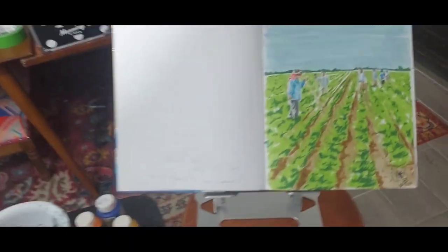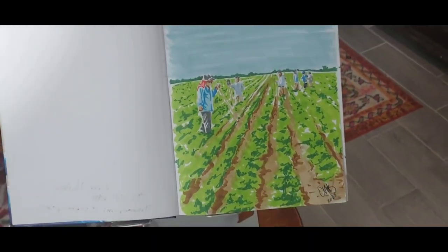Hey, what's up y'all! Today we're gonna start painting our first painting for this migrant farmer series that I've been talking about. I already have a sketch ready to go, I got my canvas set up and some paints, so follow along and let's paint this painting together.